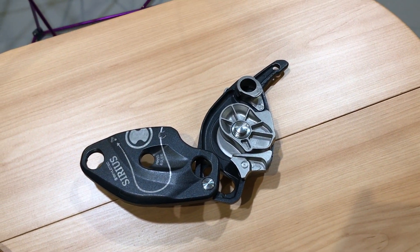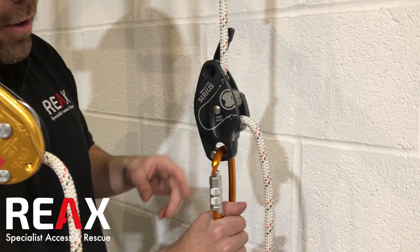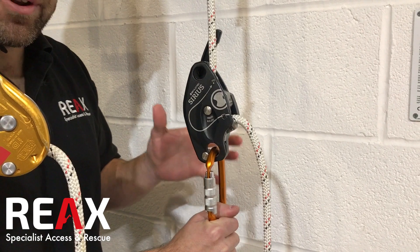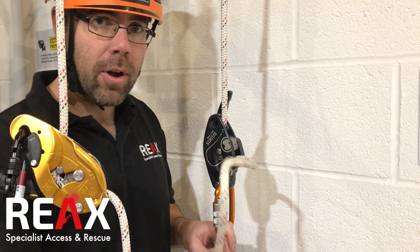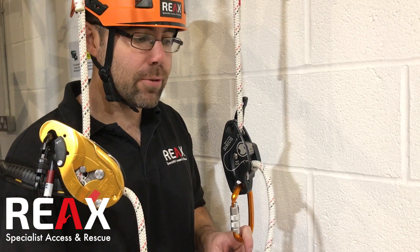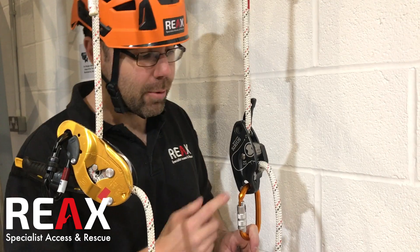The Sirius is rated for 250 kilograms depending on what standard you're working to, and you don't actually have to use a crab on the tail rope in a rescue situation. So that's one of the significant differences with the ID — with the ID you are putting a crab on when you're rescuing somebody, but not with the Sirius.